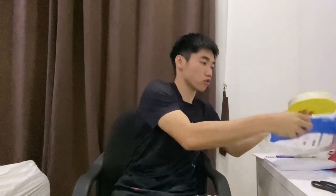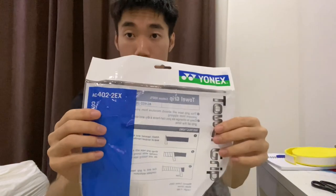Morning guys, it's Jack here. In this video, I'm going to show you how I apply my power grip — my badminton grip. The grip that I'm using is from Yonex, as you can see. I'm using the yellow colour.